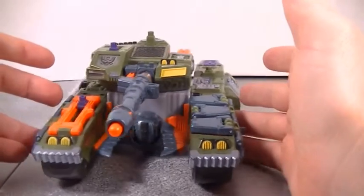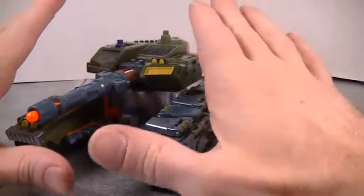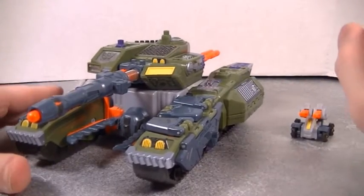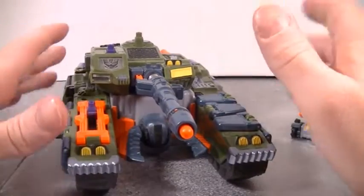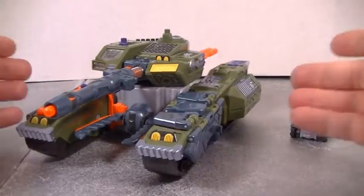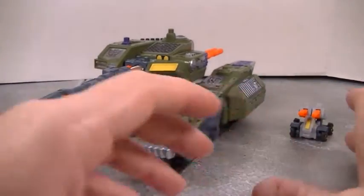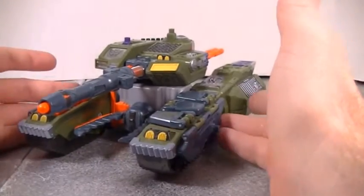This figure is above and beyond way better than the Leader class figure that recently came out. That figure doesn't even look like this figure. Because that's what Generations is for — you're taking a figure that was once not as good and then trying to make it better. That's what Generations is.